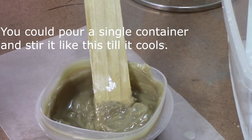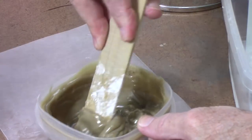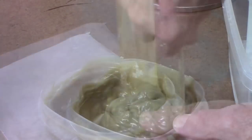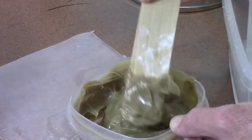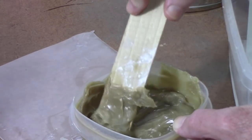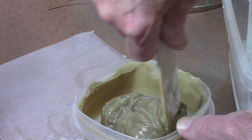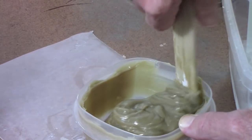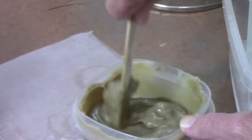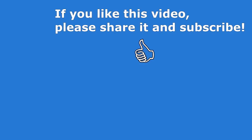It's about ten minutes later and I'm still stirring it. You can tell it's getting thicker and thicker. At what point do I quit stirring? I don't know — it is still cooling and it's going to get harder, but I suspect it's hard enough now where it's not likely to settle out. But I'm going to be patient and continue the stirring process for a few more minutes.